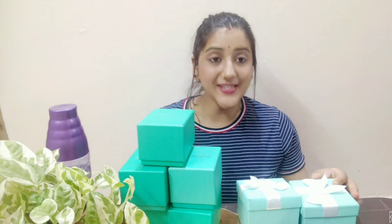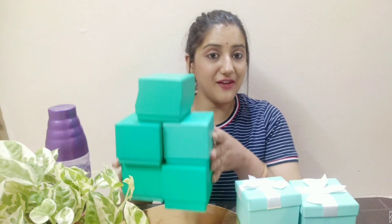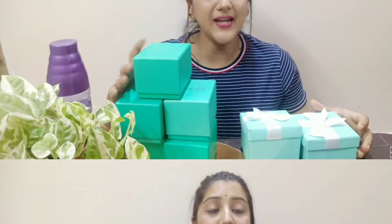Hello lovely people, welcome back to my YouTube channel. Friends, you can see that today we have a lot of boxes, and in each box there is a watch. In this video I am going to share with you a brand review — the brand is Jessberry, which is my own brand.